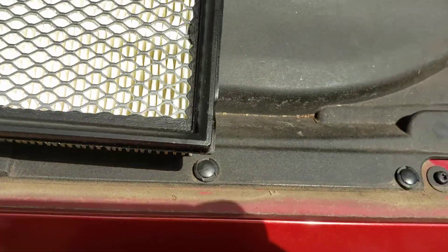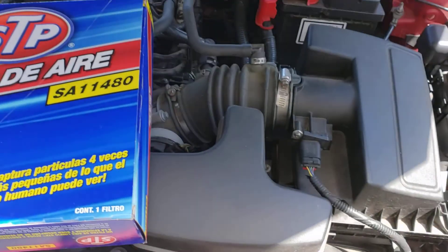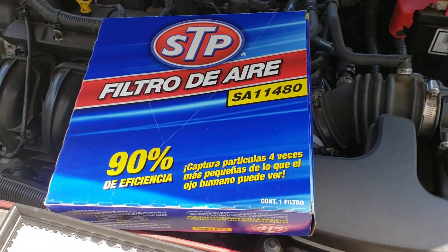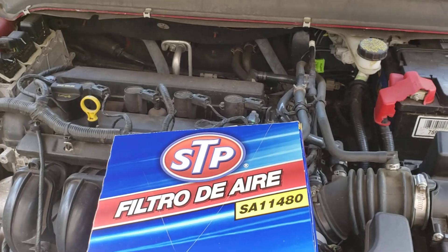Alright guys, this is a 2013 Ford Fusion. I'm going to change the air filter today. STP — that's the model number for this engine.